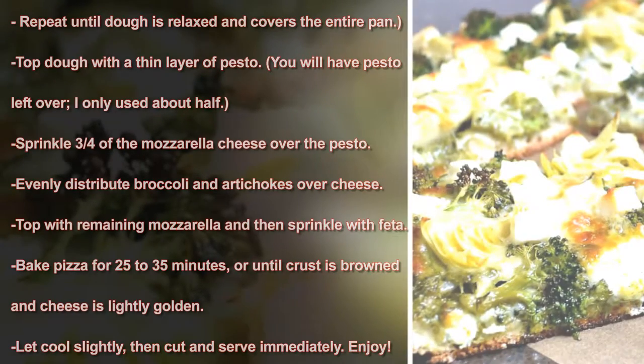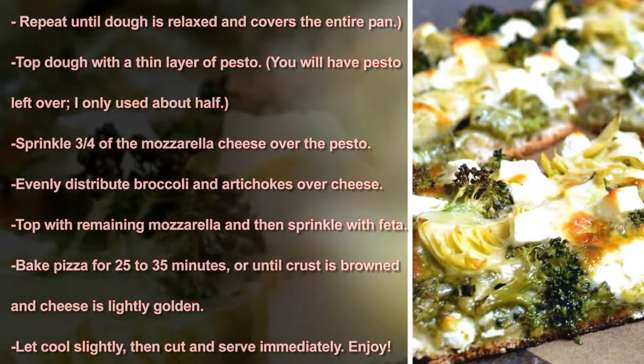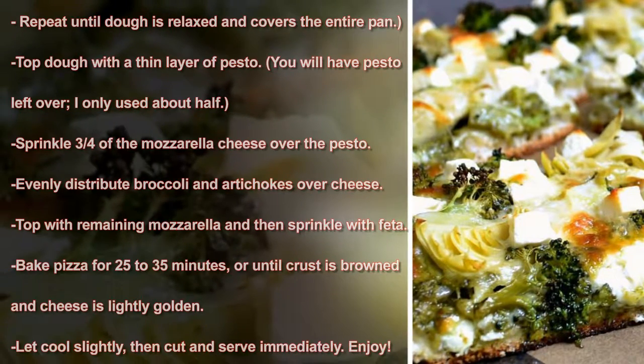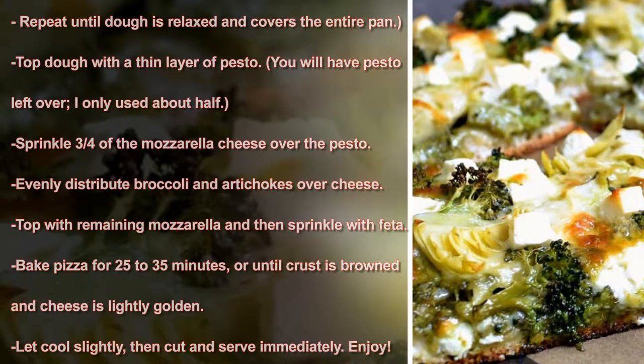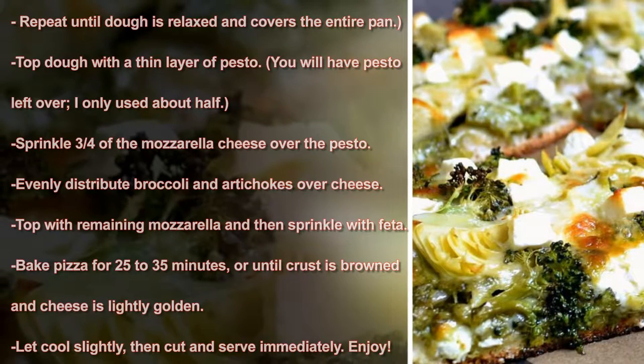Top the dough with a thin layer of pesto — you will have pesto leftover; I only used about half. Sprinkle three-fourths of the mozzarella cheese over the pesto. Evenly distribute broccoli and artichokes over the cheese. Top with remaining mozzarella and then sprinkle with feta.